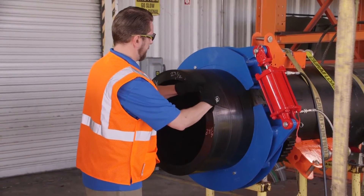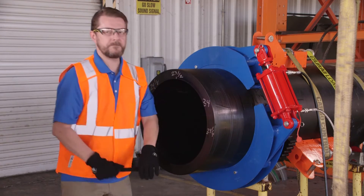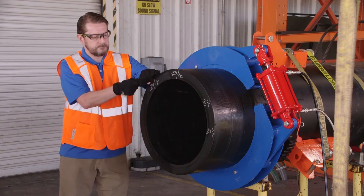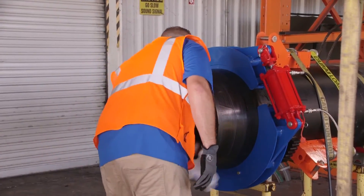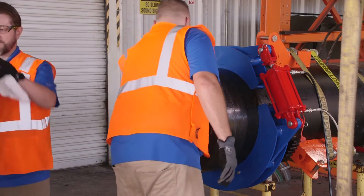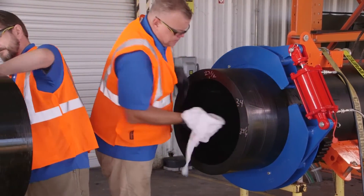Beveling the outer edge of the pipe ends will ease the assembling of pipe and coupler. Before inserting the pipe into the coupler, clean the outside of the pipe with isopropyl alcohol with a concentration of 96% or greater. Allow the isopropyl to evaporate.